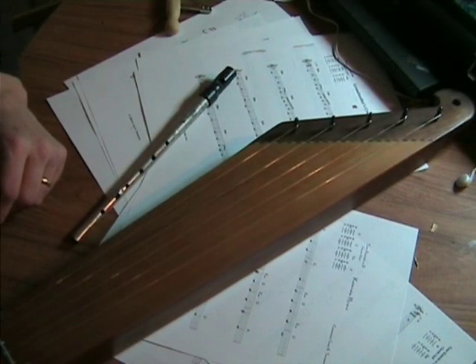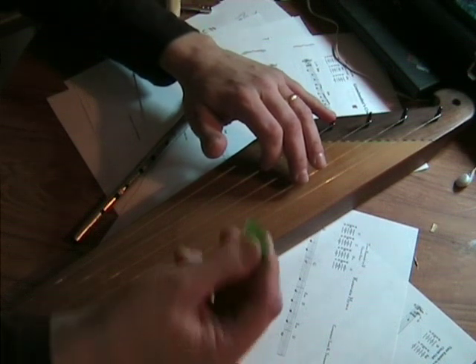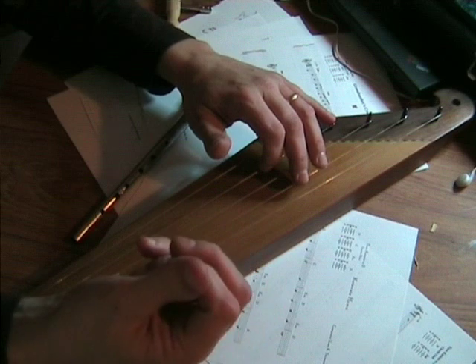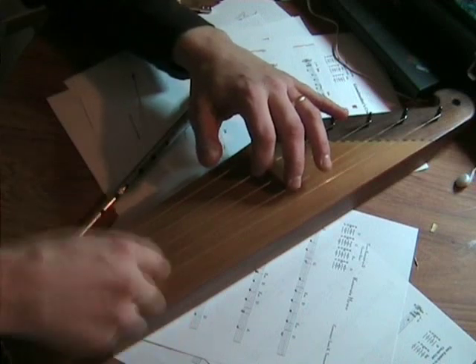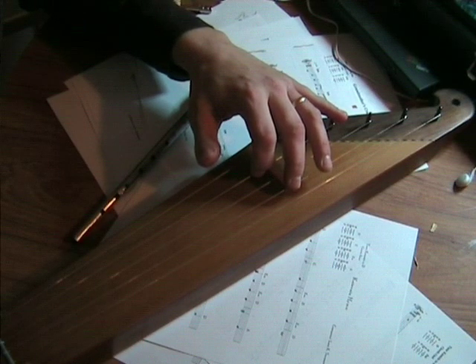To play chords on the cantala, you damp the strings with the left hand and strum with the right hand, either using the plectrum, or your fingertips, or if you have them, fingernails. The sound you make with the plectrum is the loudest, and the fingertips are probably the softest.